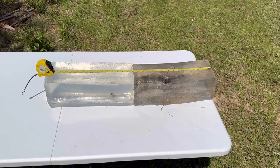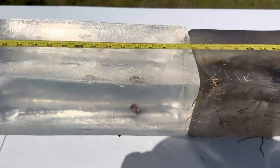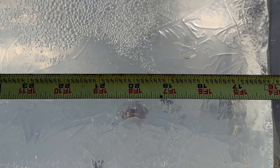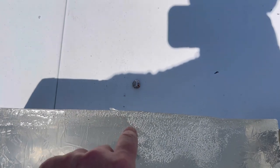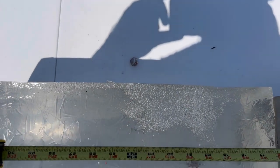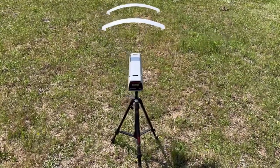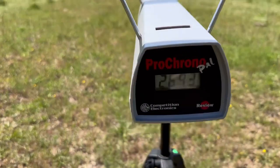I've gone ahead and lined the blocks back up with the tape measure so we can measure penetration. First looking at the two that are right here — they are almost exactly in the same spot. It looks like they went right at about 20 inches, give or take an eighth. And then this bullet, placed at the outside of the block where the wound channel exited, went right at about 24 inches.